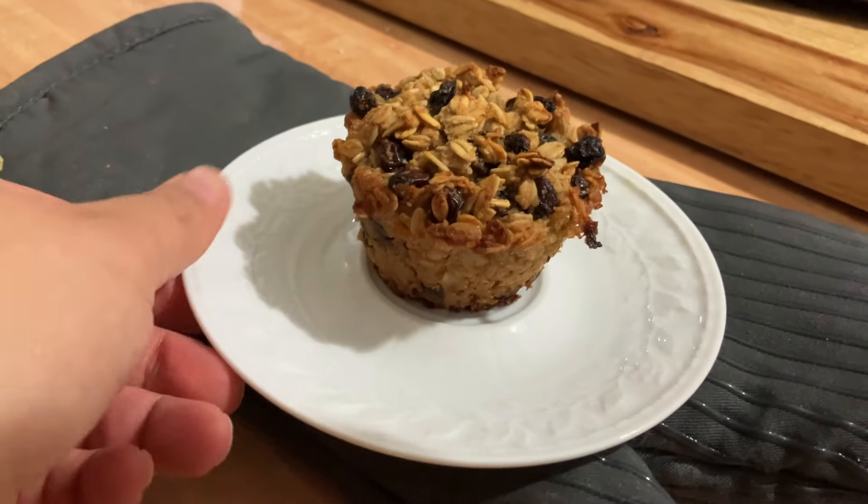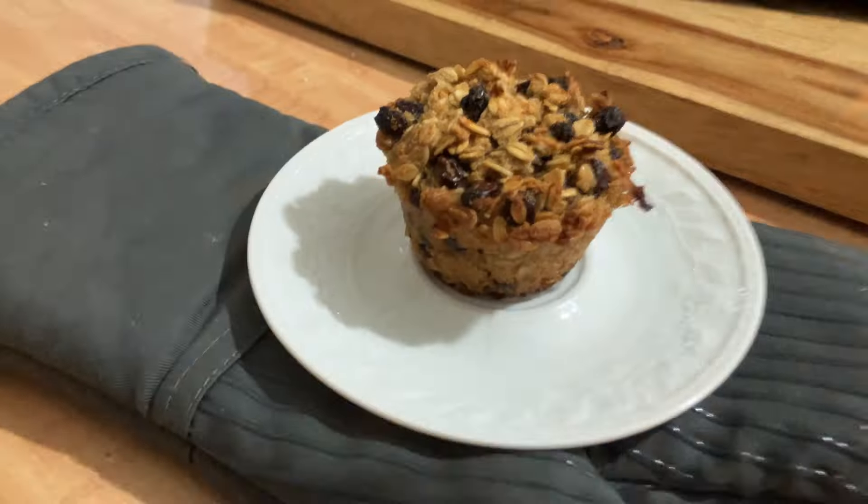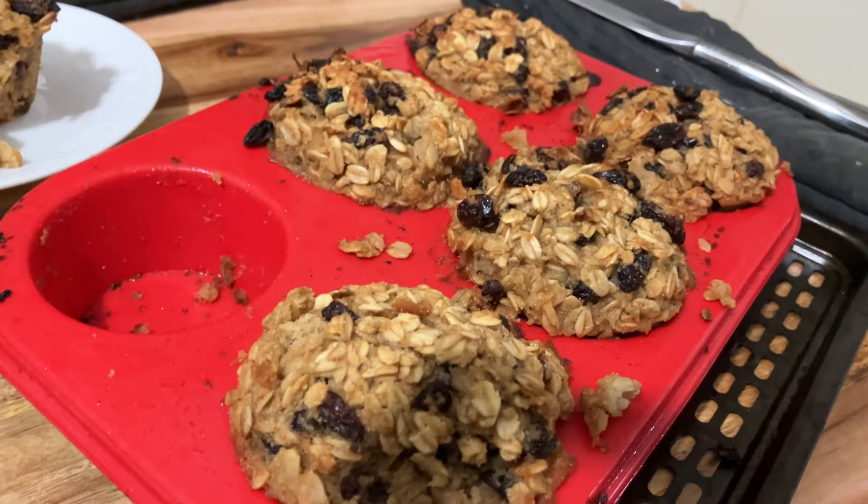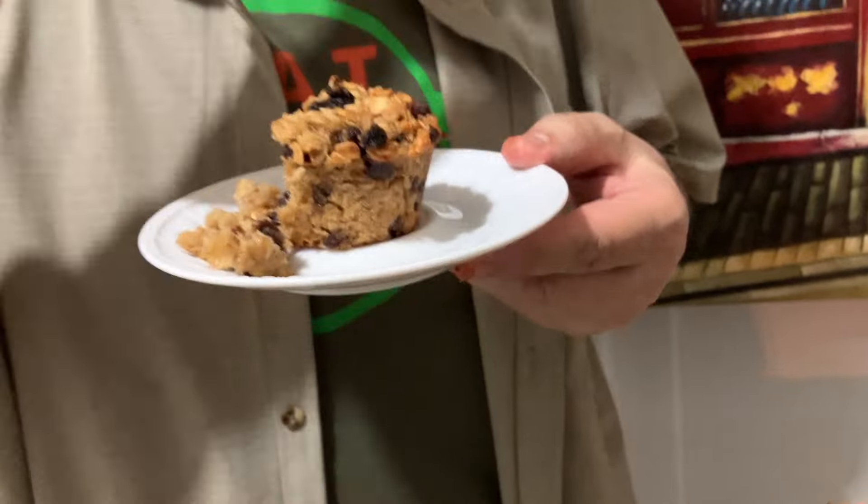Today we are making a delicious muffin. It's oatmeal with raisins. And when you eat this muffin, it just has a really good flavor.